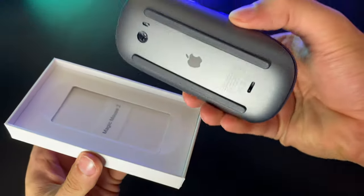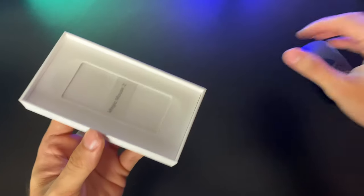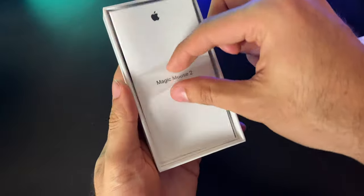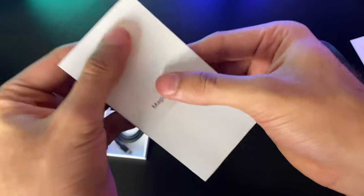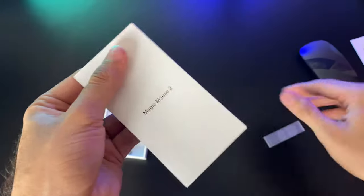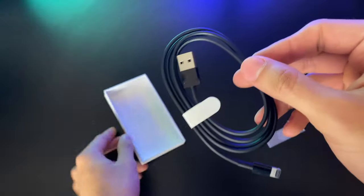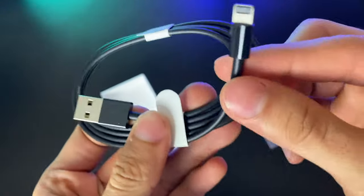Your Magic Mouse 2 is as clean and as shiny as it will probably ever be. We'll set this aside for now and dig deeper into the contents of the package. We get some product and warranty information, as well as a quick start guide that shows you how easy it is to set this up so you can get straight to work. And beneath that is this super cool black USB to Lightning cable.